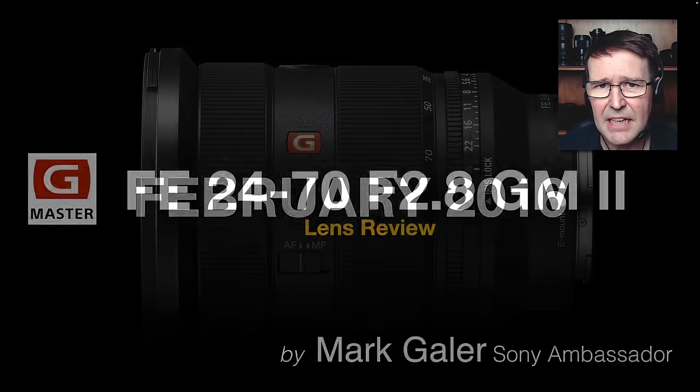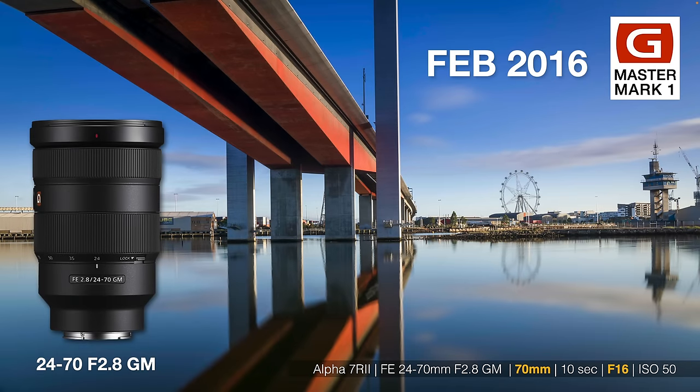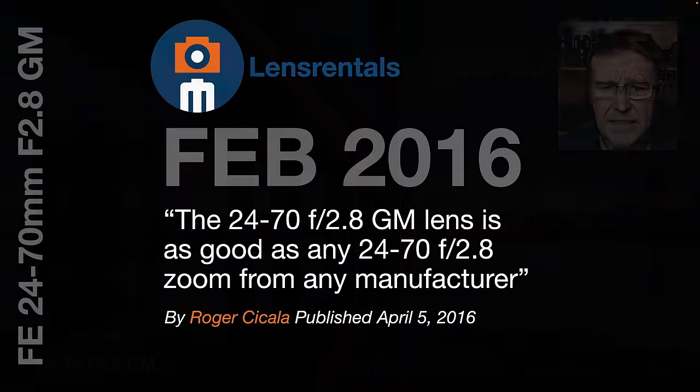I thought I need to go back to February 2016 because some people watching this review own the original 24-70 F2.8 G Master, and the question you'll be asking yourself is: is this so much better than the lens I already own? So I'm going to try and answer those questions. Back in February 2016, I did review this lens, and I was more than happy with the performance of it.